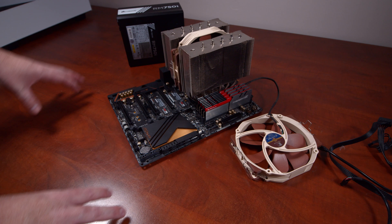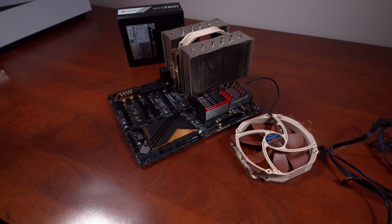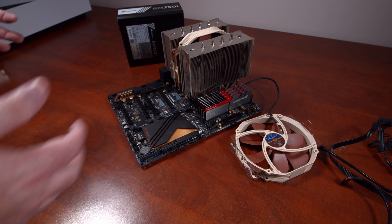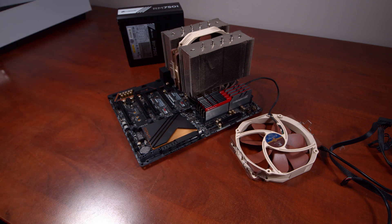Now that I've gone through the components, I'm going to start mounting these inside the NZXT H510i case. While I'm at it, I'll go through any pitfalls I come across and things that I like about the case, just so you're aware if you're looking to grab one for yourself.